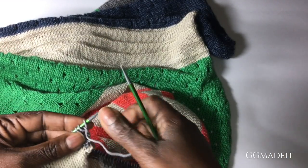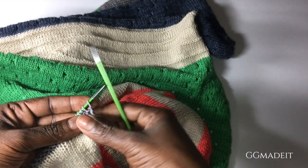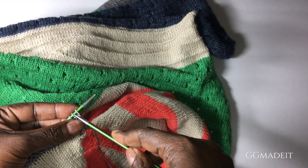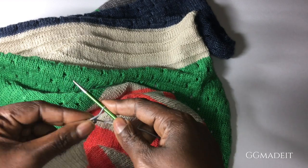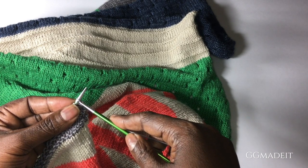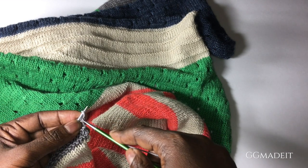This pattern calls for a picot bind off. So what you have to do is cast on two and then bind off eight. You're doing a cable cast on, which means you stick the needle in between two stitches as if you're knitting it and then you put that stitch back on the needle. And you repeat that because you want to do two stitches.